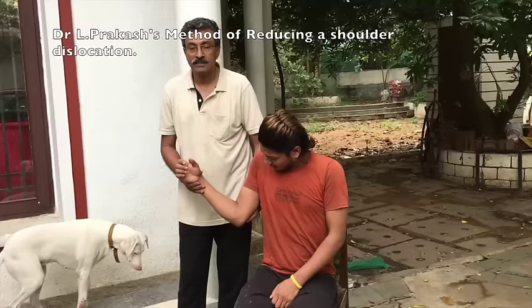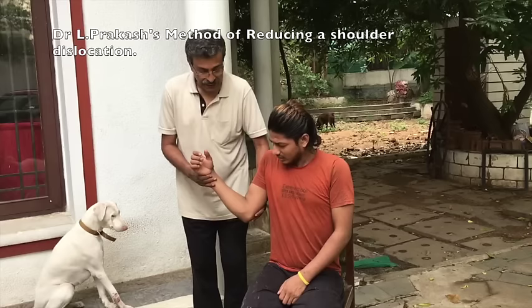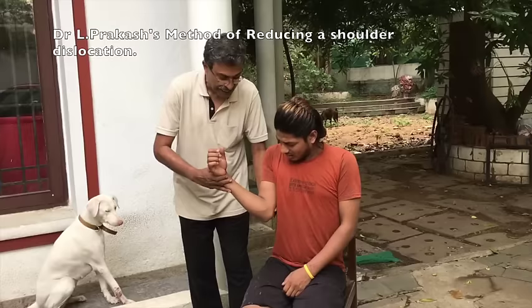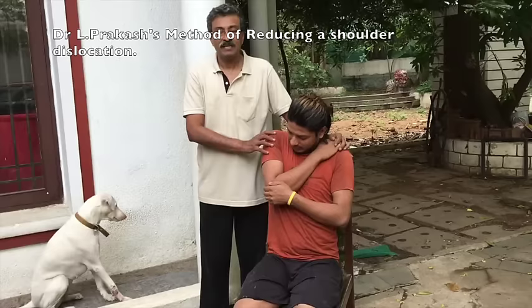Keep the elbow and arm in external rotation for a whole minute. Then the shoulder is adducted and the hand is gently internally rotated until it reaches the opposite side. This will put the shoulder back into place without anesthesia, without traction, and without an assistant.